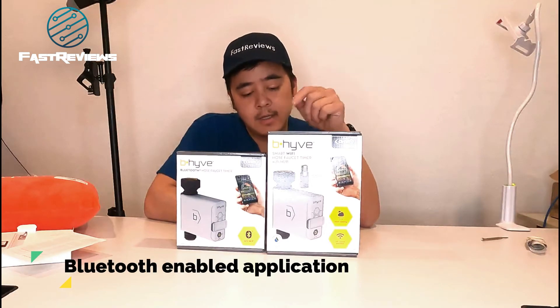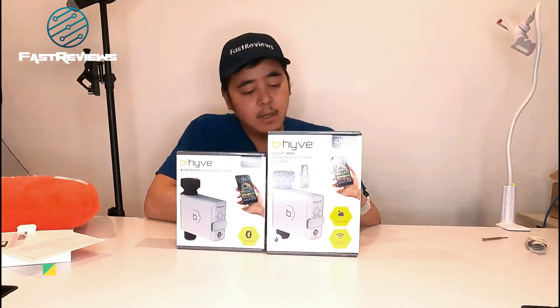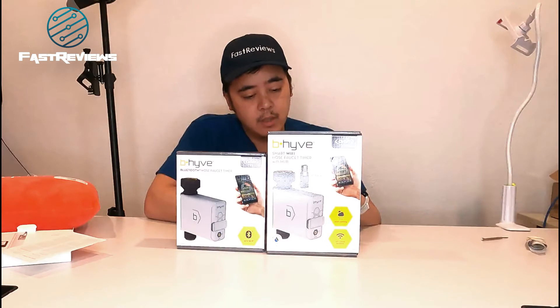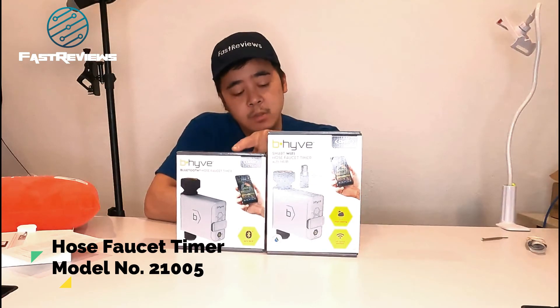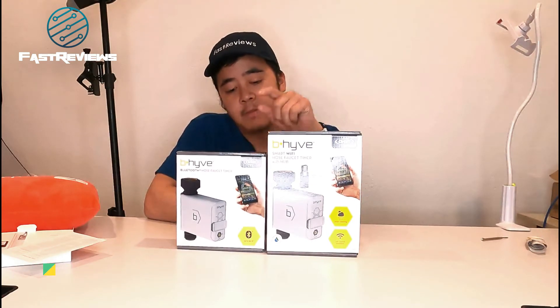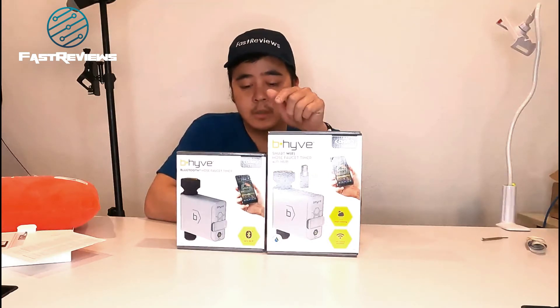It goes in and out of stock, so if you're lucky, I'll put a link in the description below — make sure you buy it. And then the other one is just the hose faucet timer. The model number is 21005. Make sure you know that because I had to look it up, and basically these are compatible with each other.